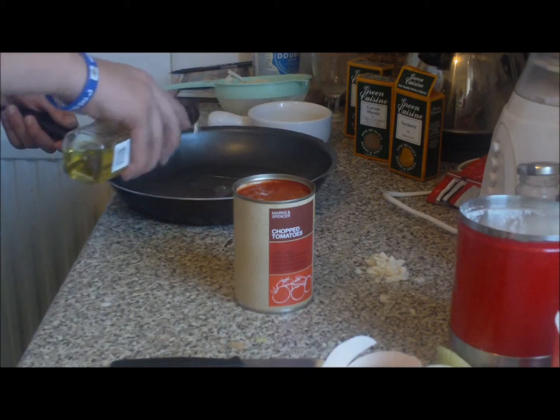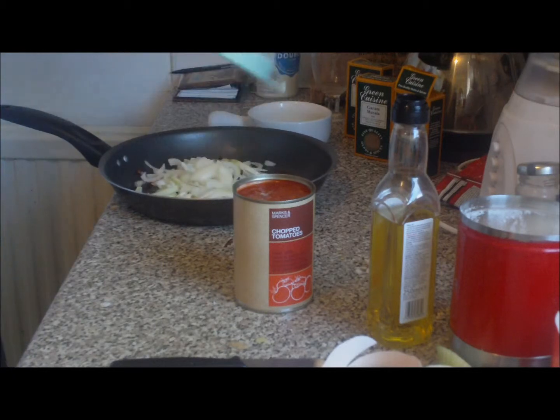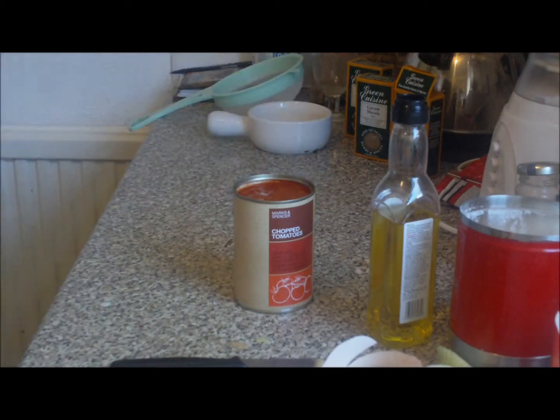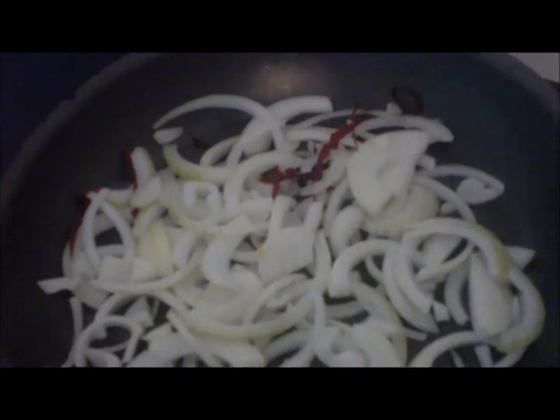We're going to start off by putting a tiny bit of oil in the pan, then add our onions with our chilies — I've just got one chili in there. Take that to the stove, turn it on, and season it just the tiniest bit. Now we're just going to cook out our onions.